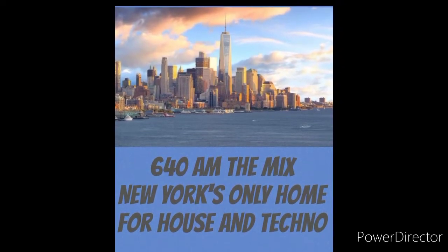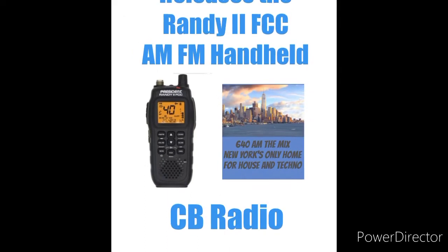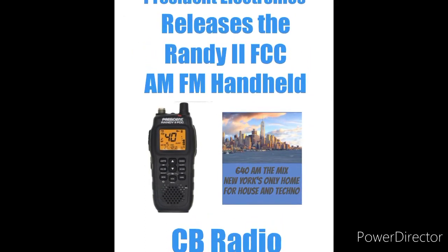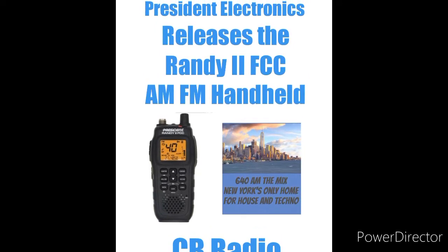Welcome back to 640 AM The Mix, and today's video is more of an announcement. President Electronics has released the Randy 2 FCC AM FM radio, and we're on it.